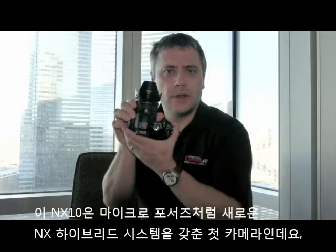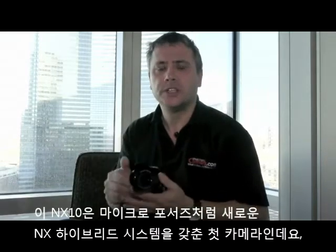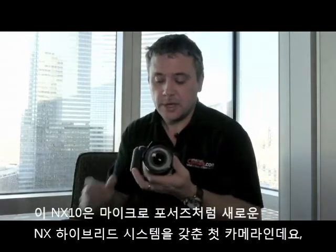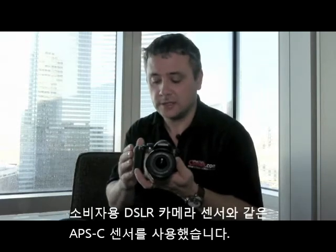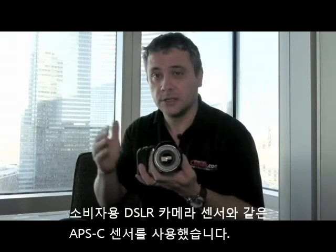I'm here at the CES show where Samsung has just launched the NX10 digital camera. This is the first camera in its new hybrid system, which, like the Micro Four Thirds system, uses the sensor from a digital SLR — in this case an APS-C sensor, which is the kind used in most consumer digital SLRs — and puts it into a much smaller body.